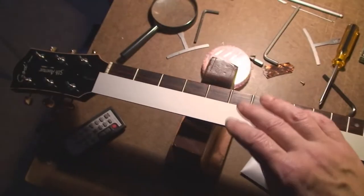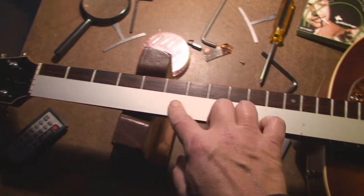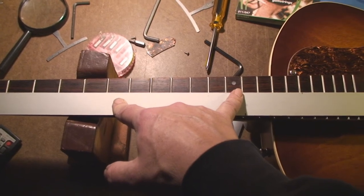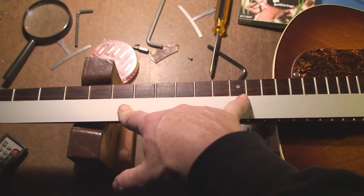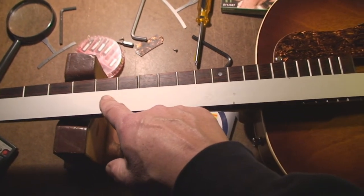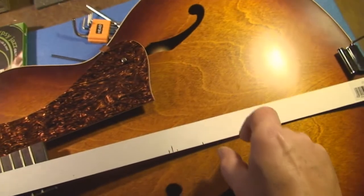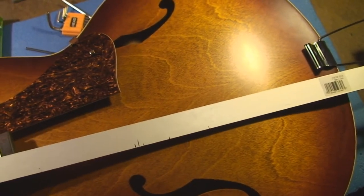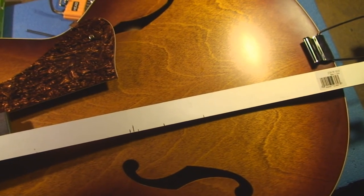I've got to figure out where the bridge goes, so I'm going to measure it a little differently. The straight edge goes right up against the nut, and you take a fine point marker and put a little mark where the tall thread is. Then copy that dimension back there, and that should be within a very close margin of where the bridge needs to go.